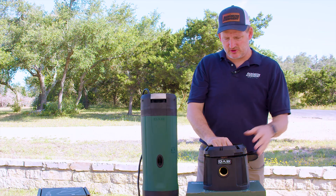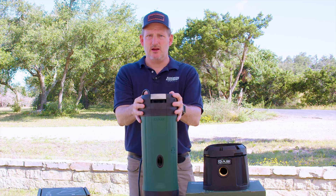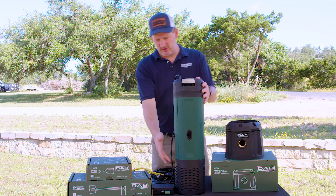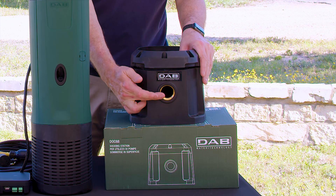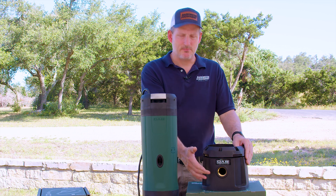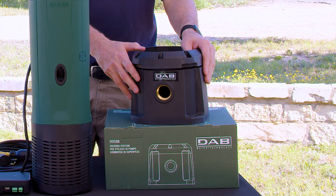The Dock 68 is also unique in that it allows you to install this pump outside the water tank if you prefer — for example, if you have a floodplain where you're installing the water pump and don't want to put it inside the tank. You simply remove the base, put the Dock 68 on, and connect your pipe from your water tank into the inlet on the inch and a quarter suction. It's only to be used with a water storage tank because the inbound max pressure on this is 10 PSI, so this isn't to be used in a city water boosting application.